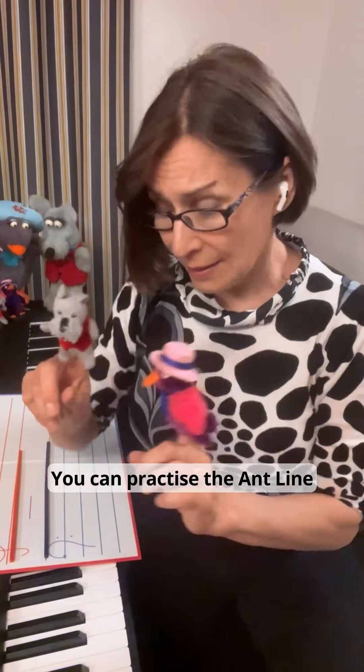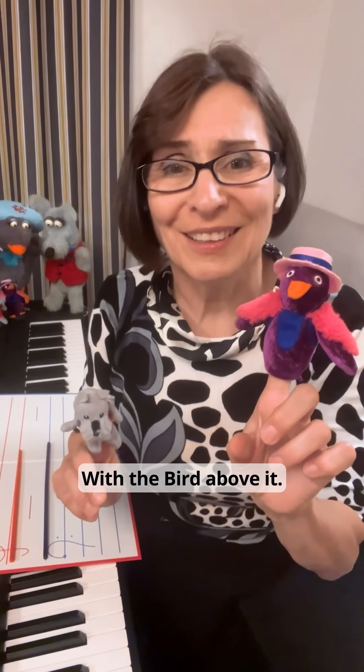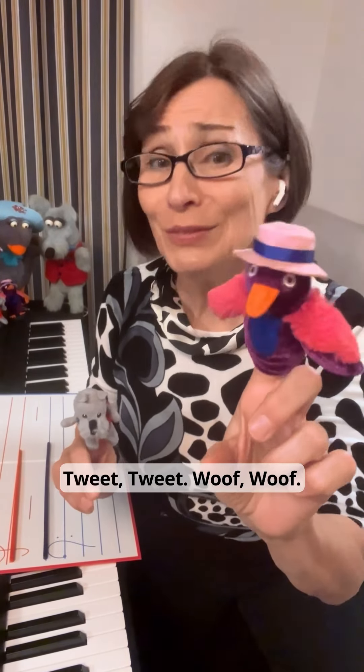You can practice the end line similarly with the bird above it. Have fun! Cheet cheet! Woof woof! Bye bye!